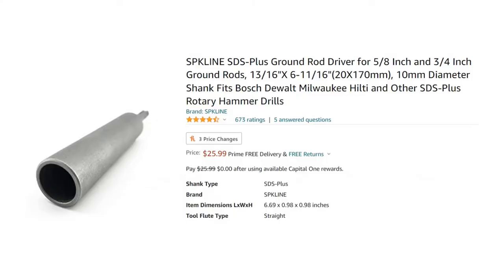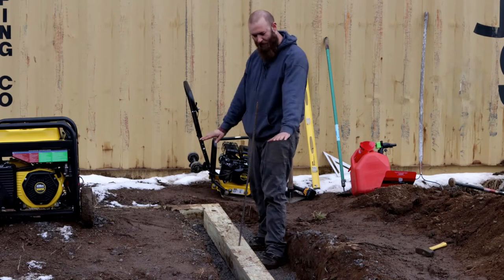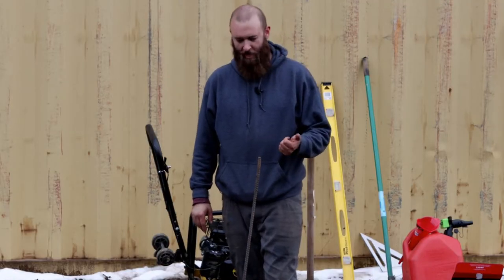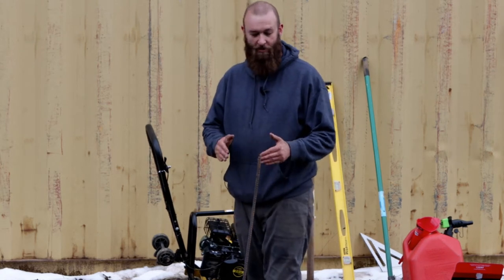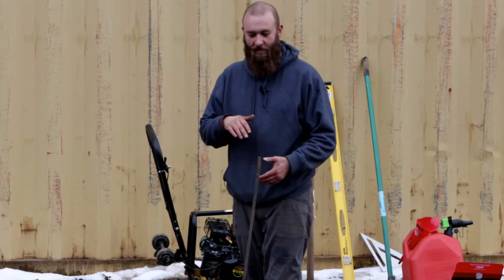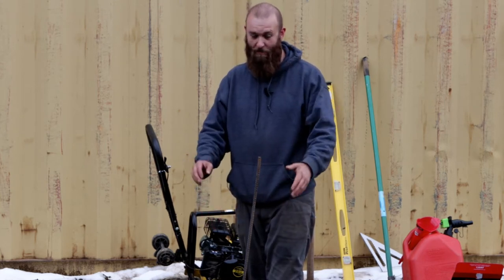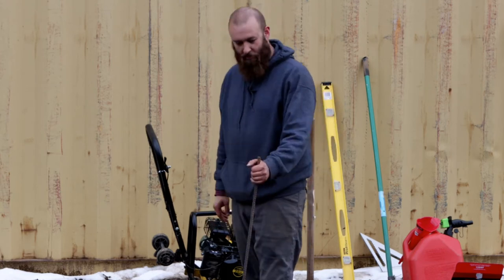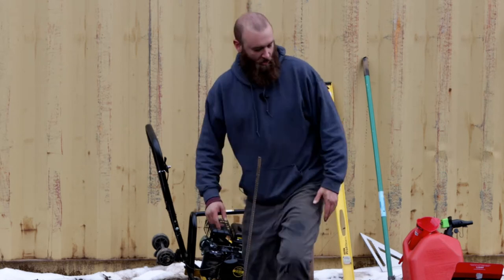I bought this hammer drill and a special SDS Plus driver bit that fits right into the drill — it slips over the rebar and is supposed to help hammer it down. I do have a rebar installed there already, flush and hammered all the way down. We did try the Bosch hammer drill and it didn't seem to have enough guts to get right through the wood and the gravel, but once it's through those two pieces — about a foot — the remaining three feet or so into the ground goes pretty good in this soil type.